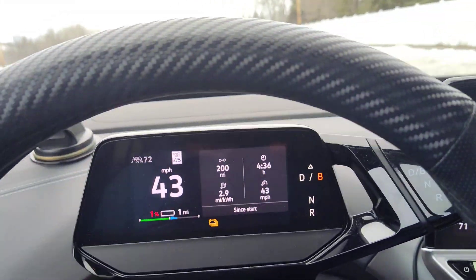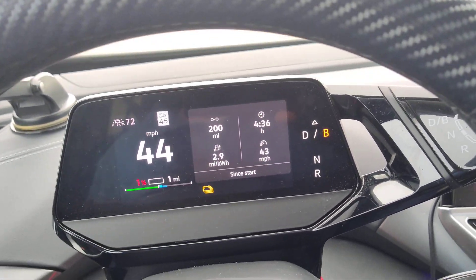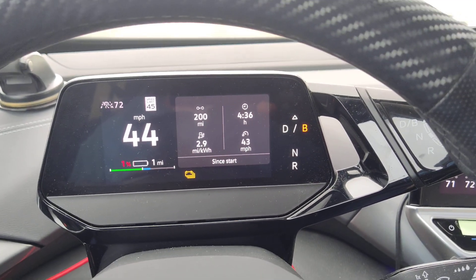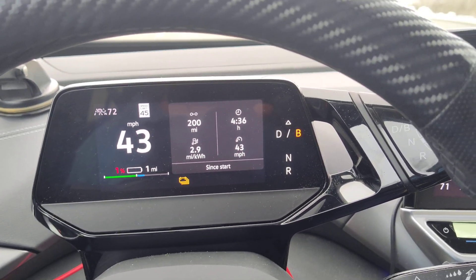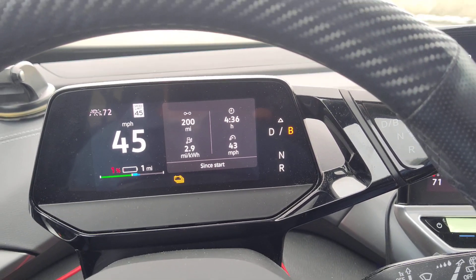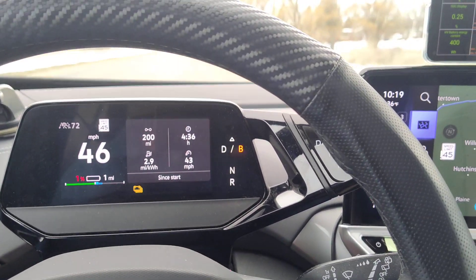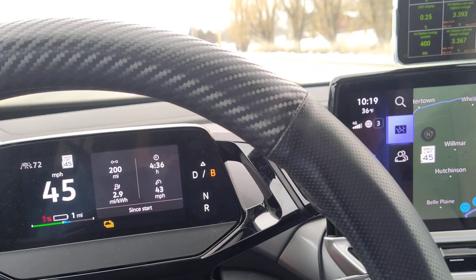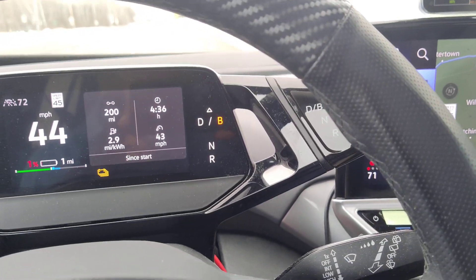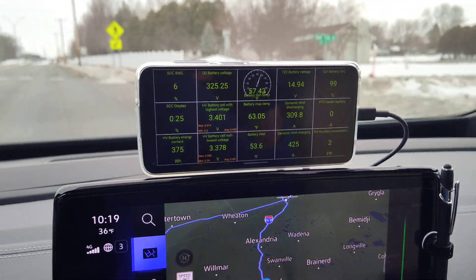Hey guys, so I've driven a couple hundred miles today out on the interstate, and so what we're going to do — since we're this low — we are going to rebalance our battery cells. The ID4 has 288 battery cells, and we want to get all the volts as close to each other as possible.